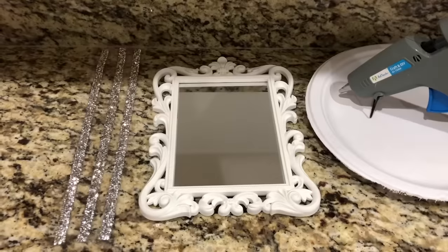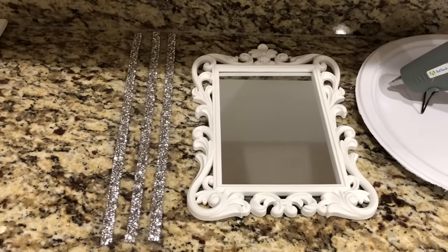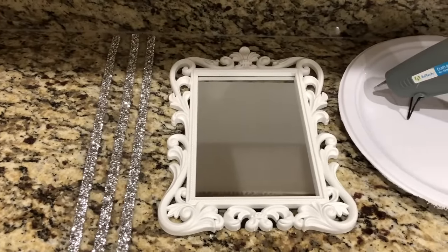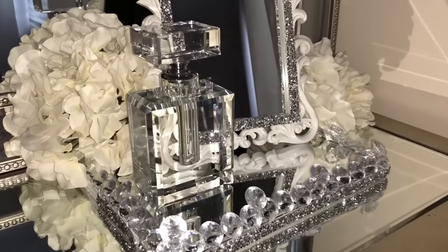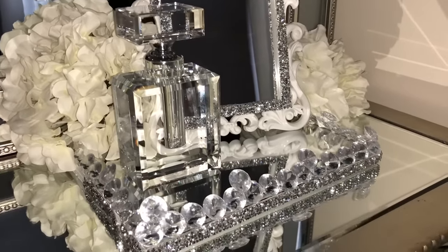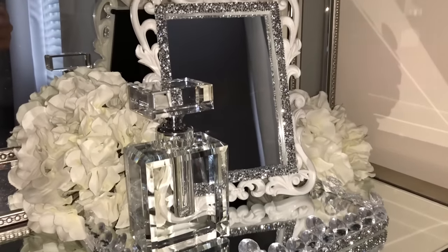For the last DIY, you will need bling wrap or gemstone wrap and a picture frame. I purchased the picture frame from Dollar Tree — it was such a great find because it comes with a mirror inside. This DIY was super simple. All I did was cut out the gemstone wrap to fit around the mirror. The frame itself is absolutely beautiful, so adding the bling wrap just made it even more glam.